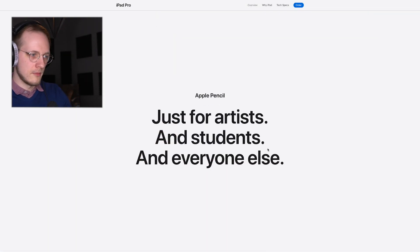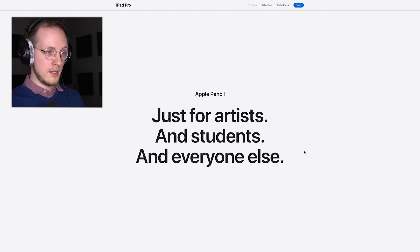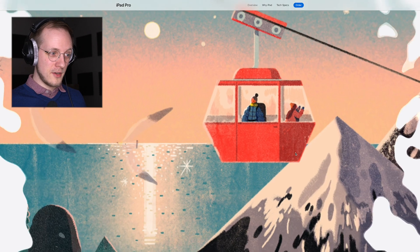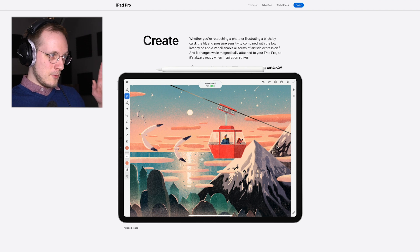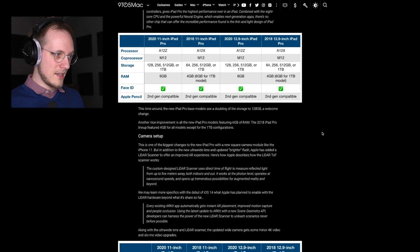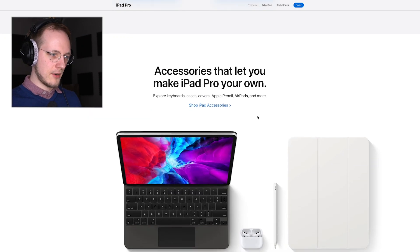For artists and students — the Apple Pencil. Will we get a new Apple Pencil? Will it be much better, making the upgrade absolutely worth it? Well, the Apple Pencil has not changed — it's the same Apple Pencil. Same screen, same Apple Pencil, faster processor, a new keyboard case, and a LiDAR scanner.